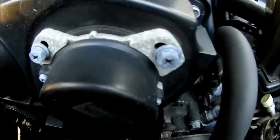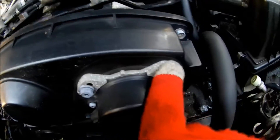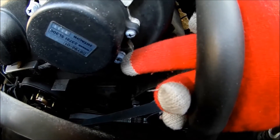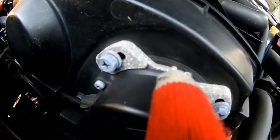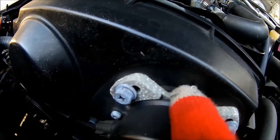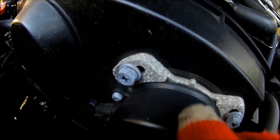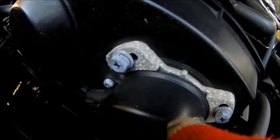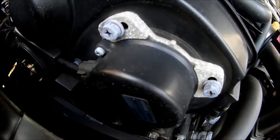Now remove this screw, this screw, this screw, this screw, and this screw. What I'm going to do is mark a point from that silver piece to the black so I can line it up the same way once I put it back in — I'm doing it just in case, since that's part of the timing. And there's another screw here — remove that too.